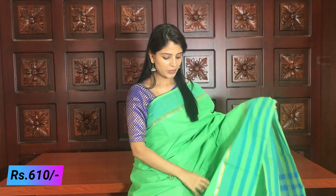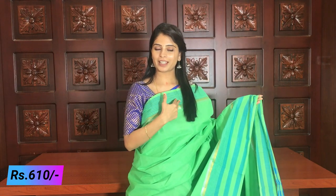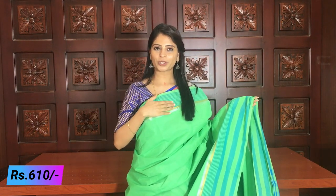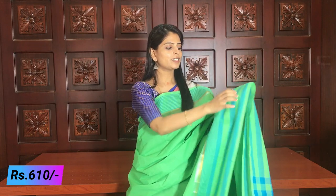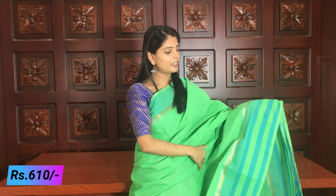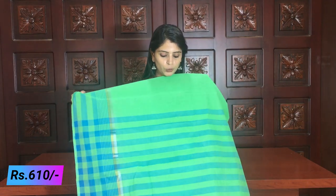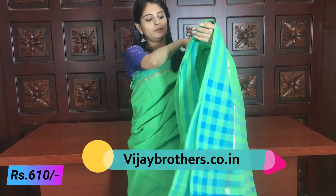So in the next variety, it is a beautiful green and blue combination — complete line style, with blue lines in the border and silver and gold detailing, and silver and blue lines. Beautiful. The blouse is blue, contrast with the borders. Price is ₹610.